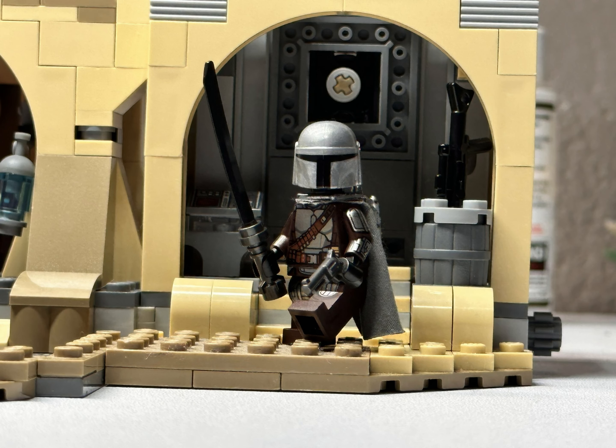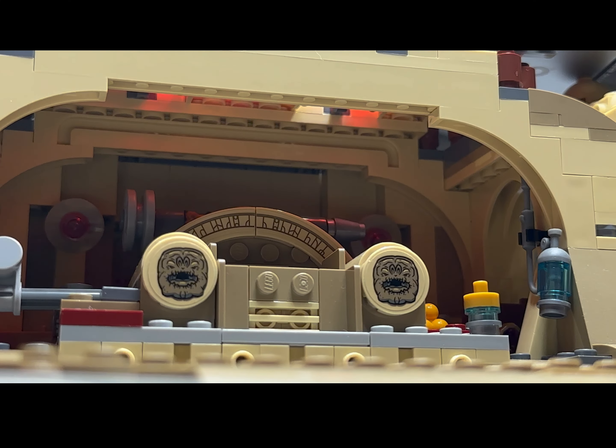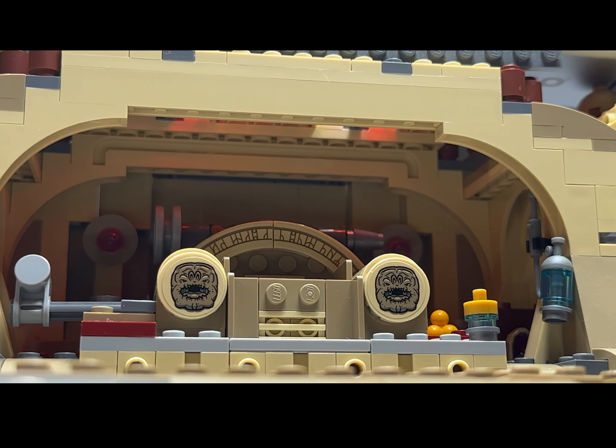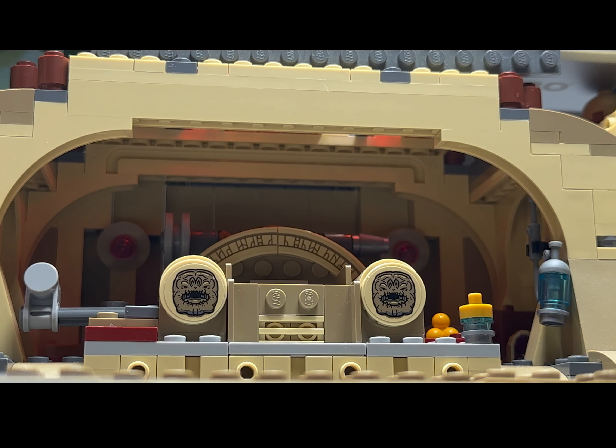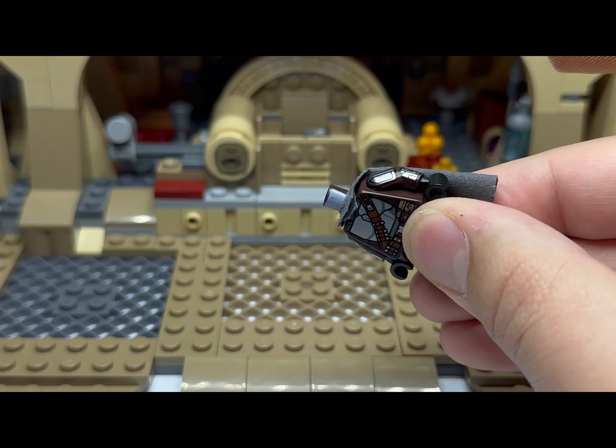Hello, it's me JE Productions, and today I would like to show you how to customize your LEGO Mandalorian Season 3 minifigures. For this video I will be using the LEGO Boba Fett's Palace set — this is my custom version, and if you want to see how to do that, links are in the description below.